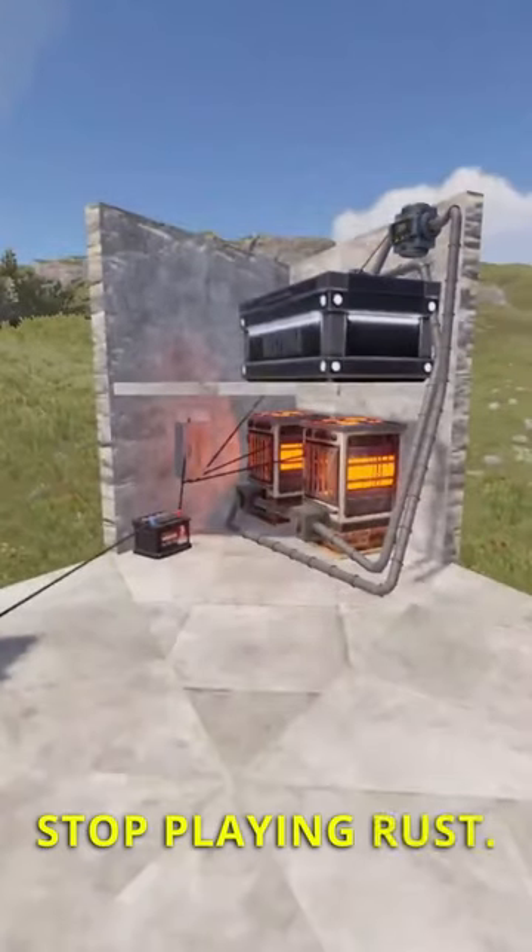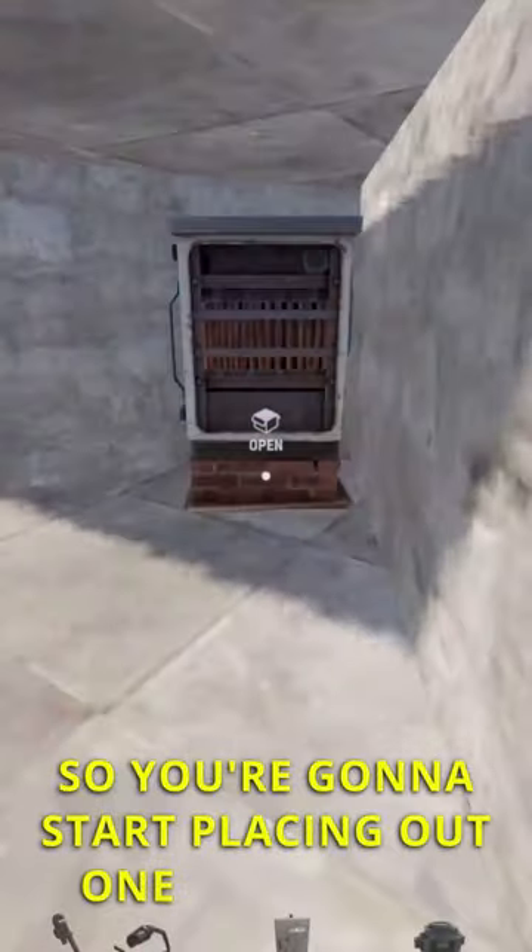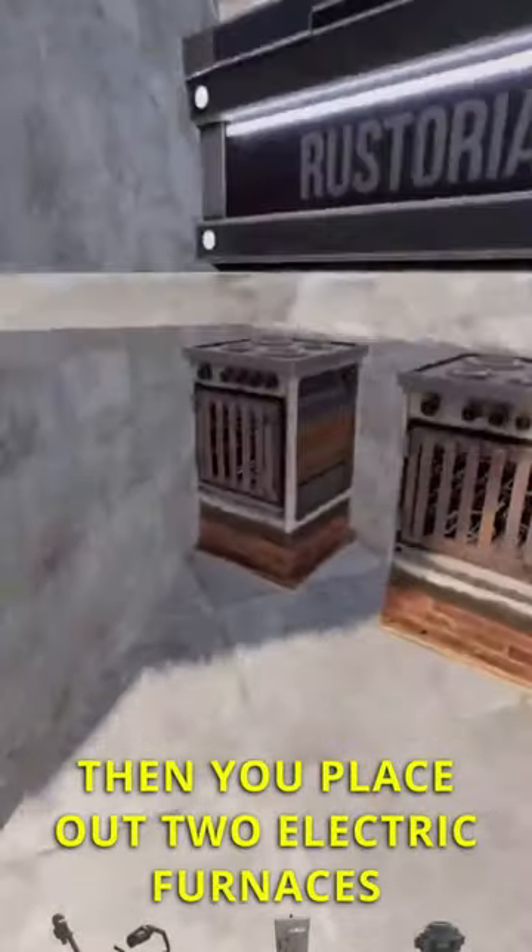Stop playing Rust. You need to start using this hyper-efficient electric furnace setup. You're going to start by replacing one large box, then place out two electric furnaces with a space in between them.